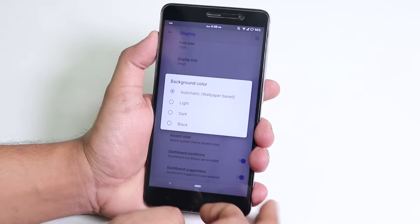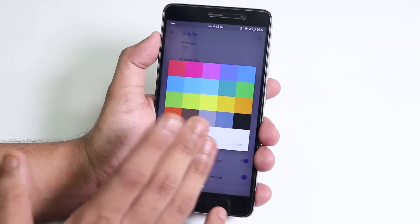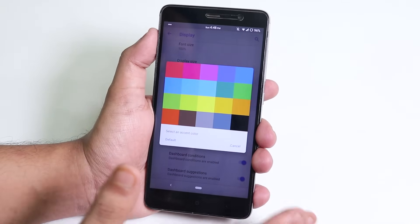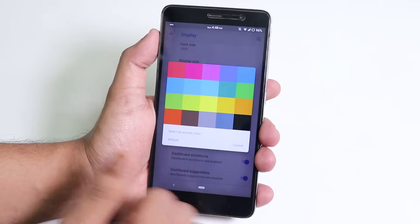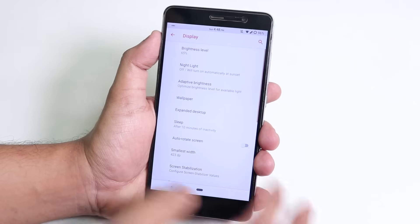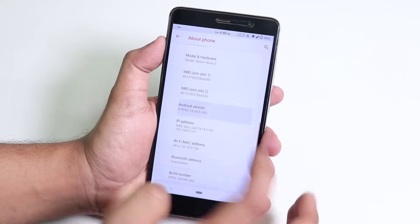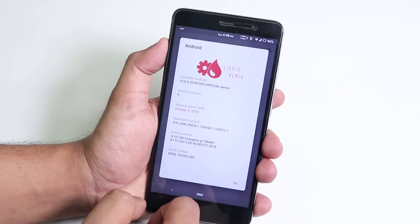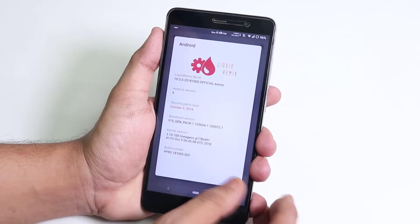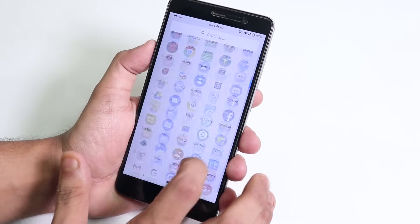In Display Settings under Advanced, you can set the background colors to light, dark, or black. You can also change the accent colors — there are a bunch of options, which is not present in most Android Pie ROMs, making this a standout feature. I'll set it to red — as you can see, the accent color changes to red throughout the UI, including the Liquid Remix logo in About Phone.